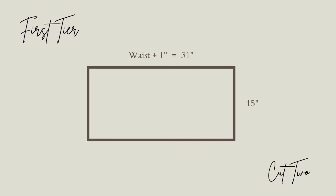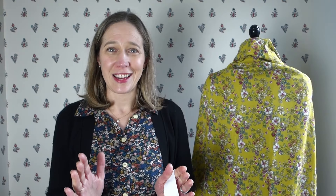The next piece is the first tier of my skirt. I'm going to cut two of this piece, and I want it to be 30 inches wide and 15 inches long. I want that first tier to just sit past my bottom so it's not hitting at the widest part of me. I'm going to cut that 15 inches long by 30 inches wide, and you need two of that pattern piece so that it will gather in nicely.